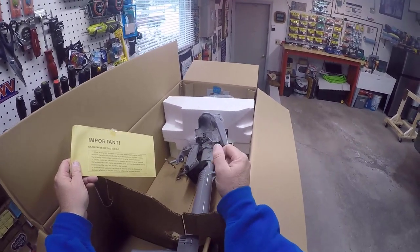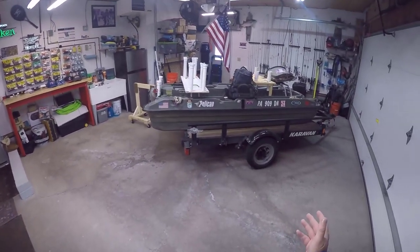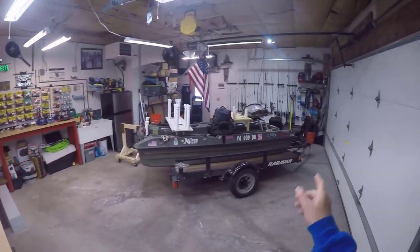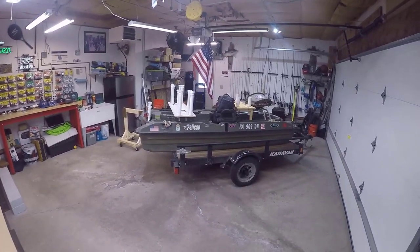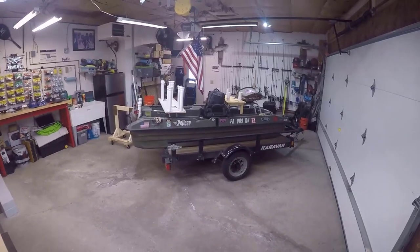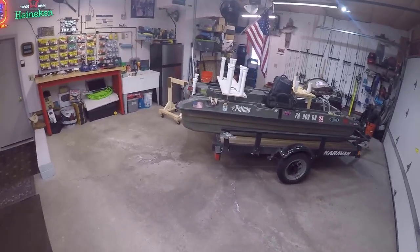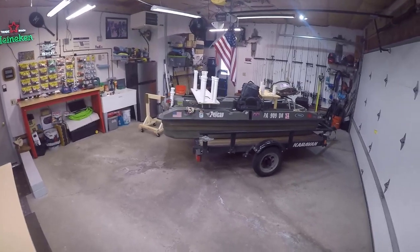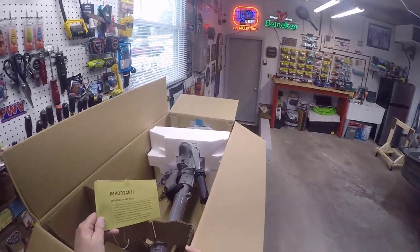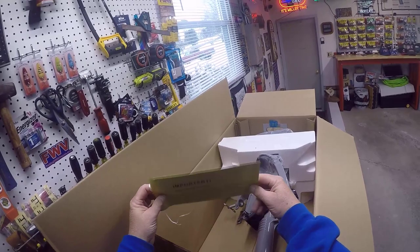Fishing bigger bodies of water is going to make sense to have a little more horsepower to get around, so I'm not spending all day on it. The trolling motor does fine — I have a 55-pound thrust — but the plan is I'm going to turn the head around on that and use a 55-pound thrust out the front, kind of set this thing up as a single-man Pelican for most trips. But like I said, I want to try to fish some bigger bodies of water.